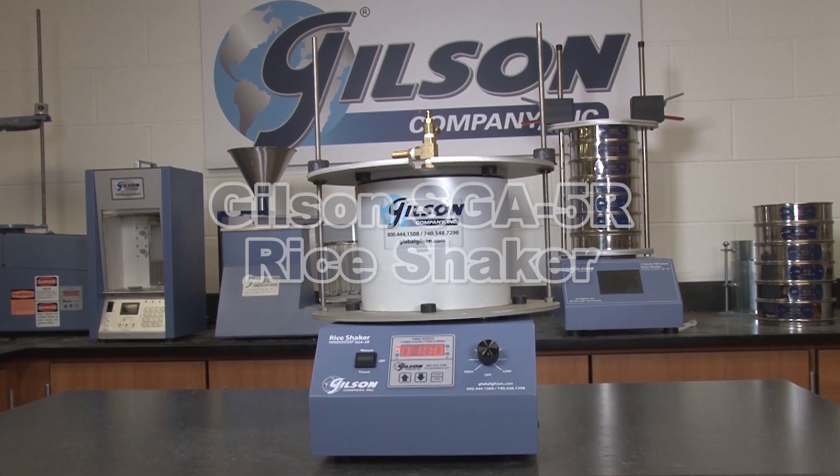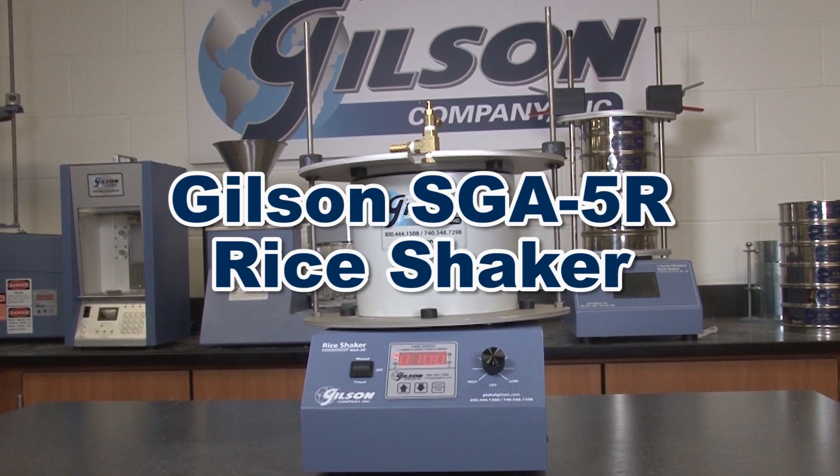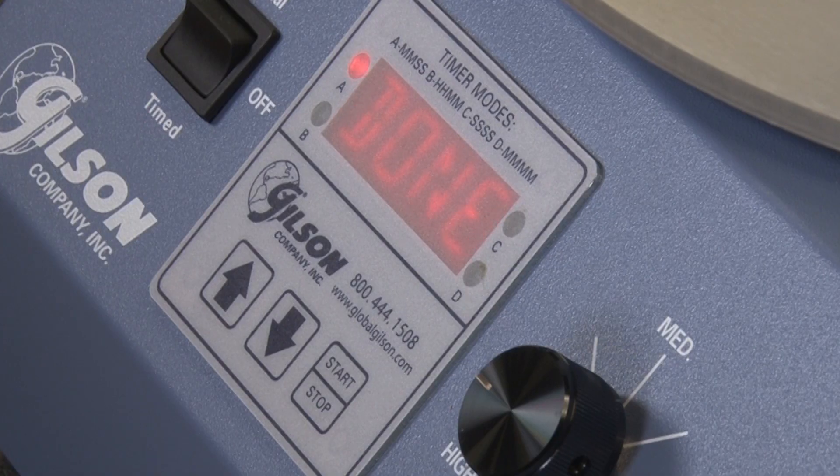Making the Gilson SGA-5R Rice Shaker for de-airing of asphalt, aggregate, and soil specific gravity samples the right choice for your materials testing lab.